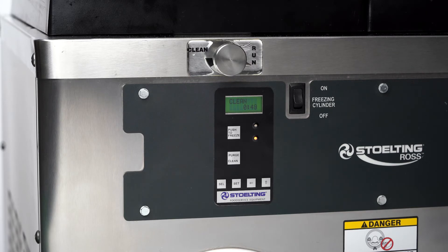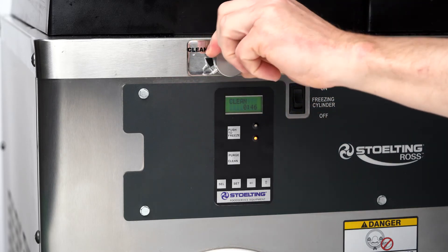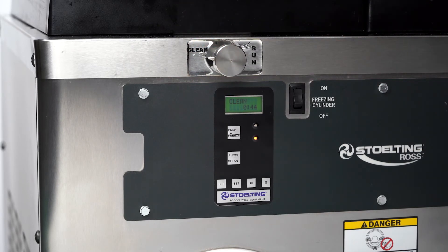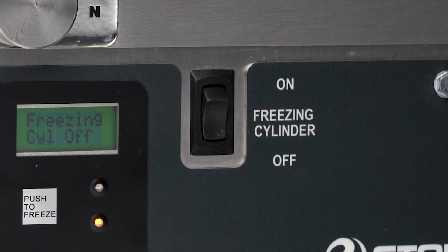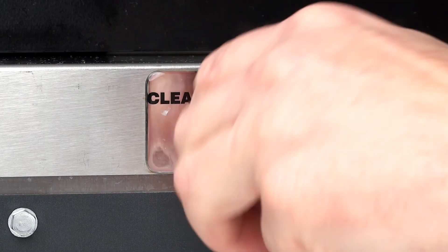Turn the flow control knob clockwise to open it and fully drain the remaining sanitizer from the freezing cylinder. When all the sanitizer has drained from the hopper, place the freezing cylinder switch and the flow control knob in their off position.